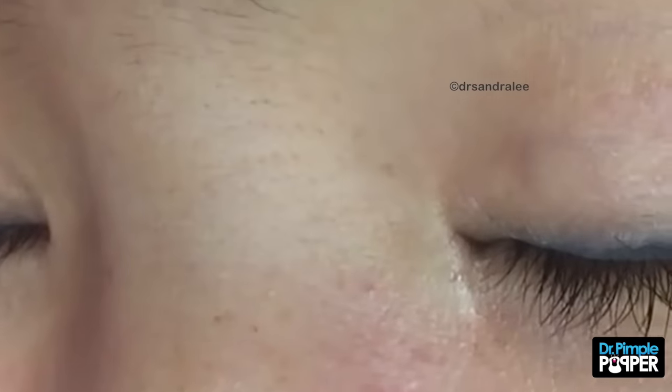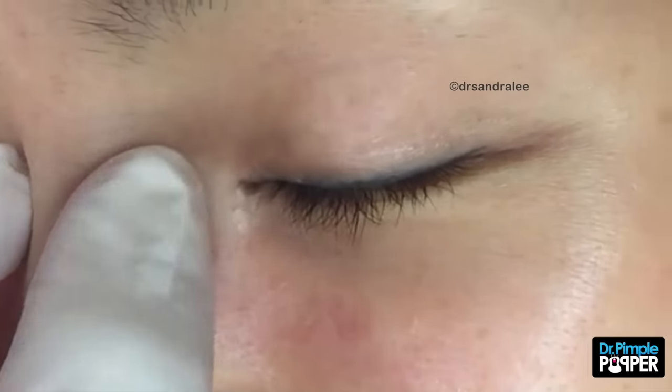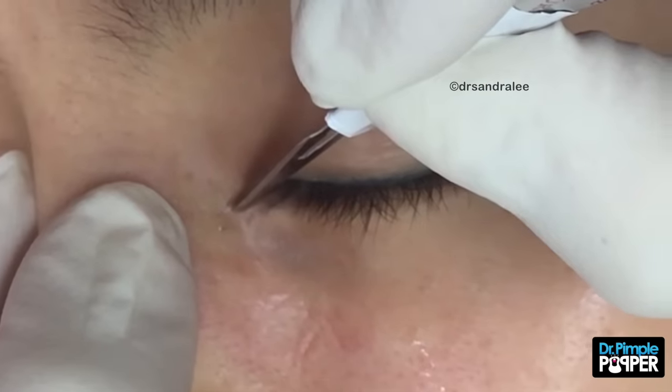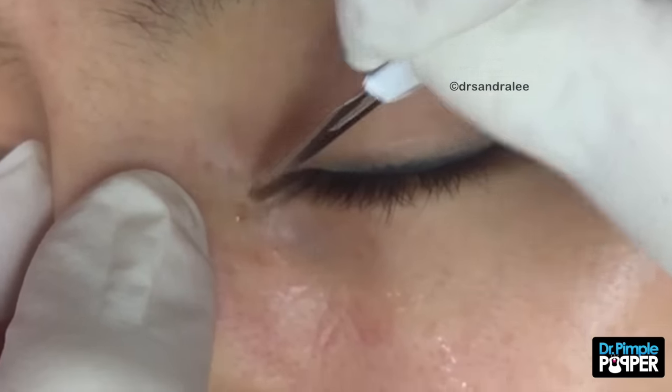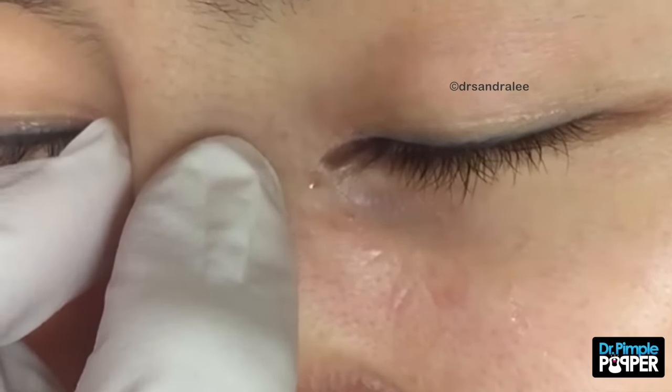I feel better already. Oh, you do? You're so silly. I'm going to pull you to the side here, and I'm going to put a little nick on the surface. You okay? Mm-hmm. Oh, you felt a little pinch? Mm-hmm. Not too bad? She's tough.